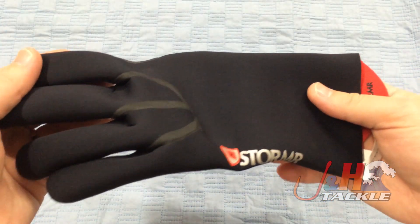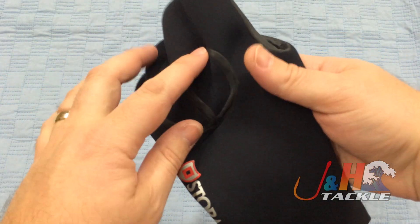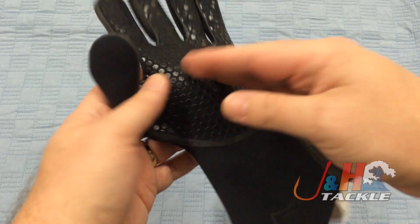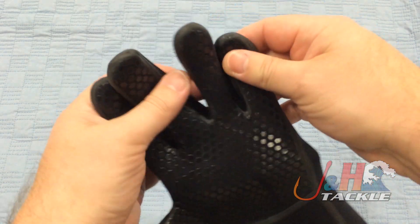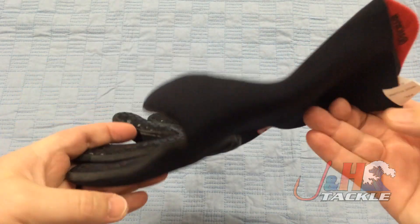They're 100% waterproof, 100% windproof. You can see they have liquid tape over the stitching — they stitch them up and then cover them in liquid tape, so you don't have to worry about any sort of wind or weather or water getting in there.